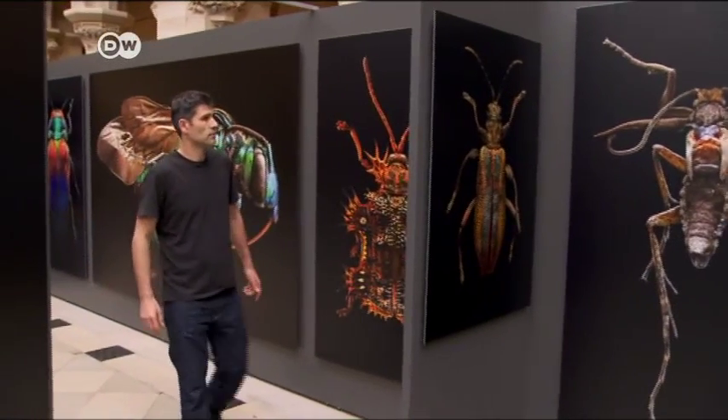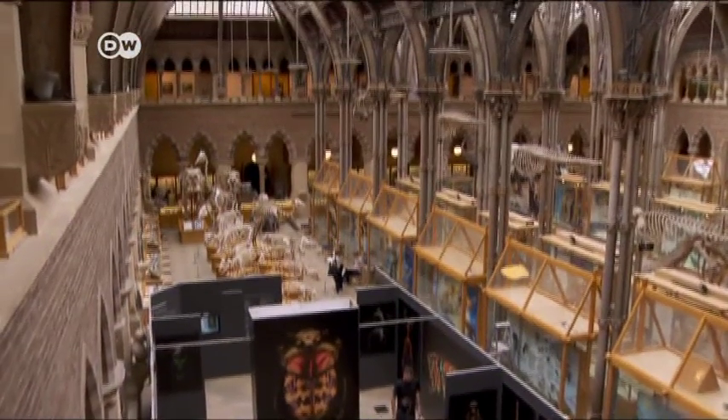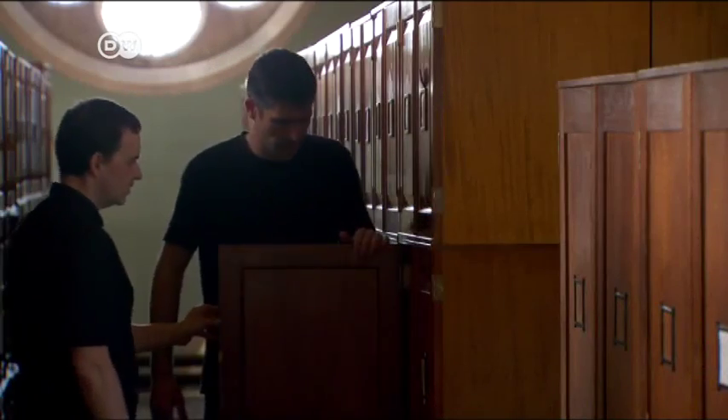Bis named his exhibition Microsculpture. It opened on May 27th at the Oxford University Museum of Natural History. The museum has Britain's second largest insect collection, and Bis was given access to its archives.